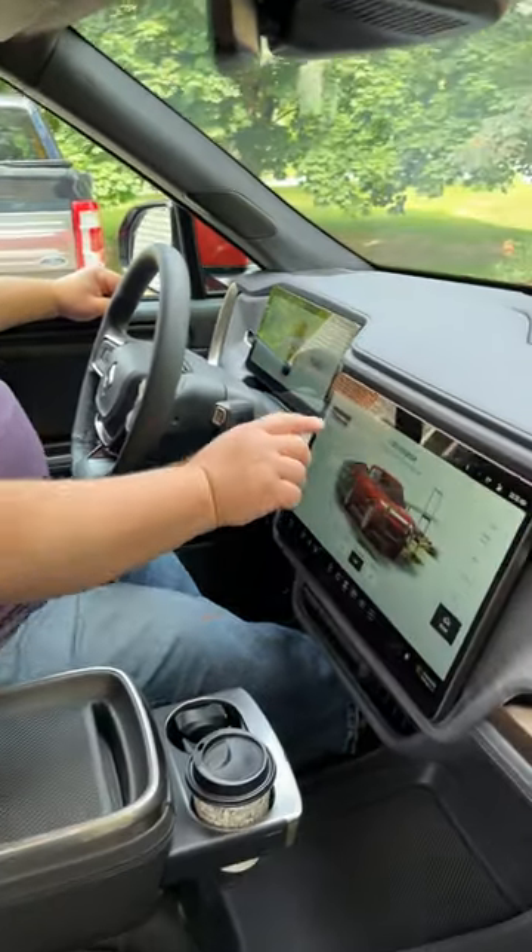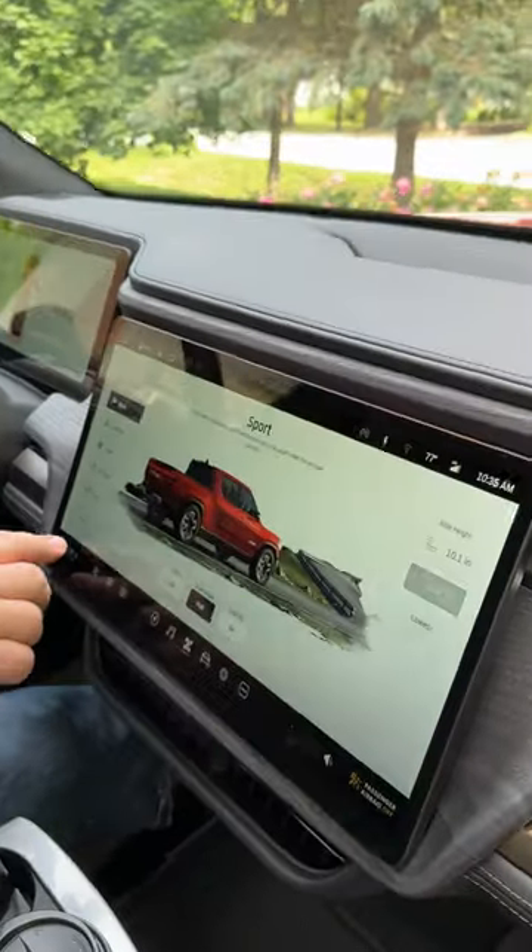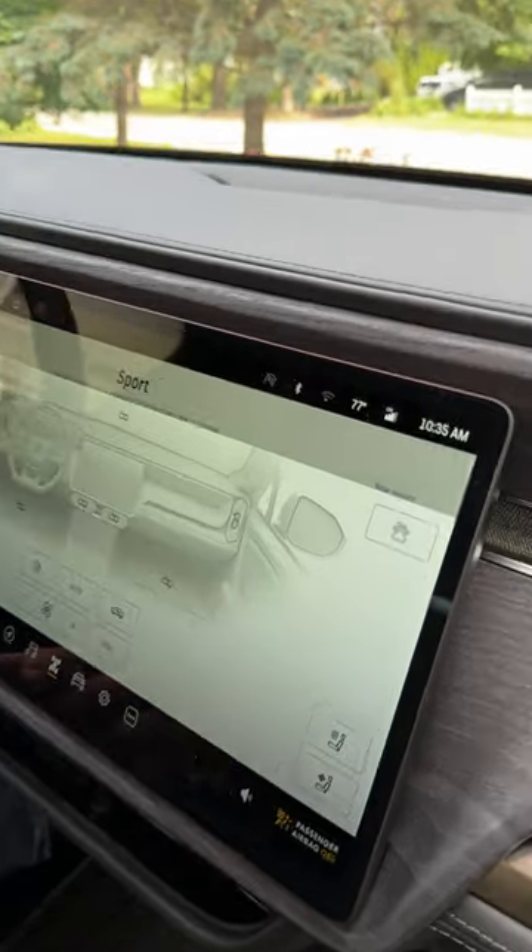Look at all this cool stuff it does in here. What the heck does that do?